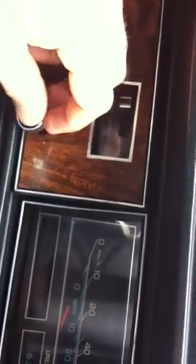First things first, what you're gonna do is go under the dash right here — two bolts here, two bolts this side. So just gonna remove those and I'm gonna show you right here.